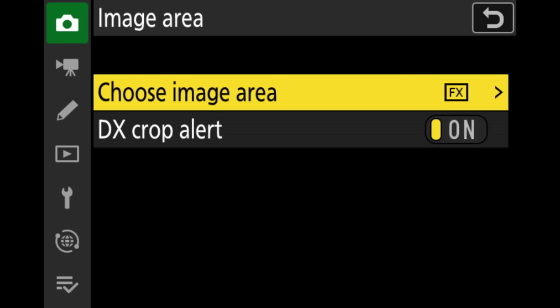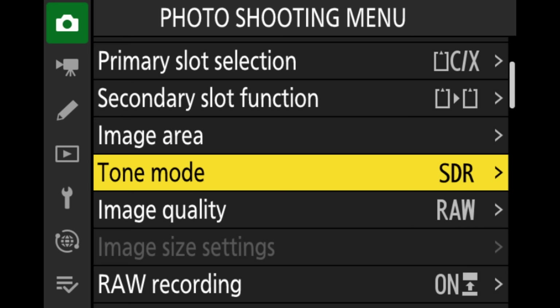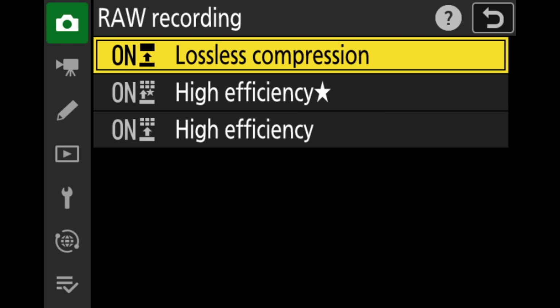I don't really like redundant shooting when I have a faster and a slower card, and I've never had the CFexpress card fail, so I set the SD card to overflow. That way, whenever my first card is full, the camera doesn't stop shooting but instantly continues shooting on the second card. Another menu item is the image area, where we can select FX mode for full sensor size, or DX crop mode for a 1.5x crop.